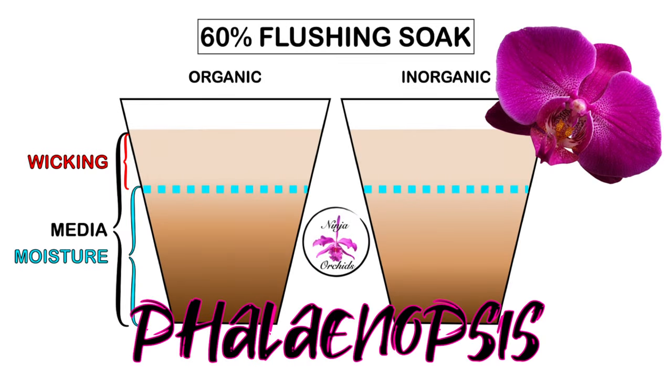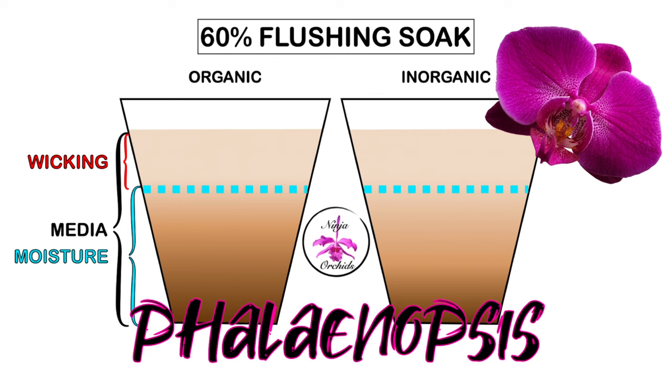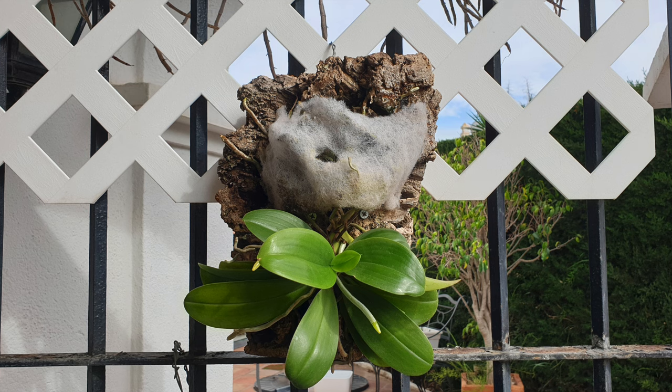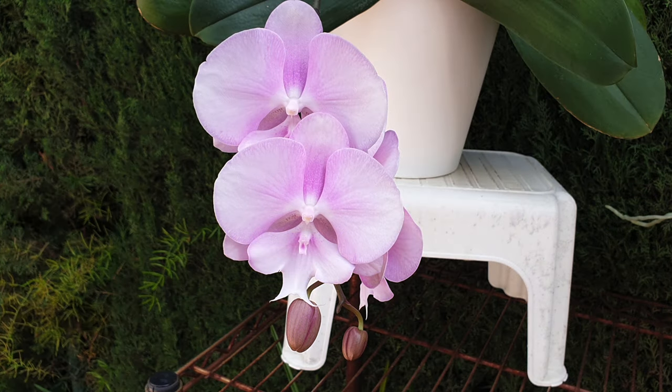Following up on the how-to-water Phalaenopsis orchids video, Thorns and Roses requested this video on how to fertilize Phalaenopsis orchids. As we grow our Phalaenopsis orchids in different climates and setups, including mounted, I am going to break the fertilizing and supplement recommendation down into all those categories with the focus on average humidity in your conditions.